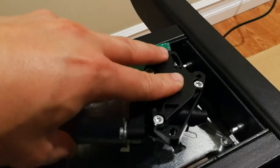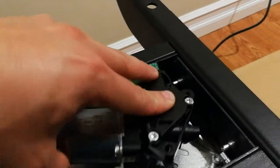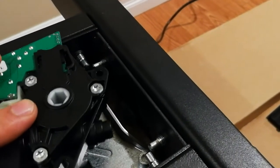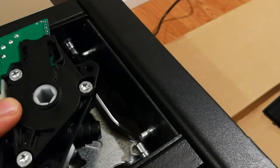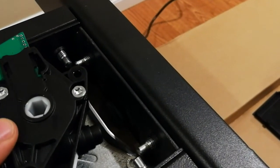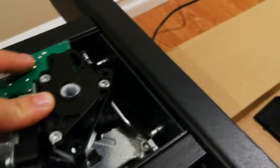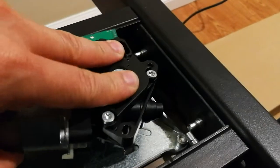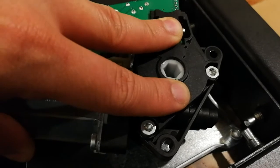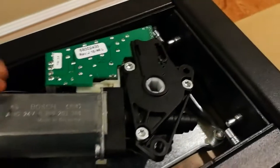Just let me put it back. I can't put it back — it's difficult sometimes. There we go.